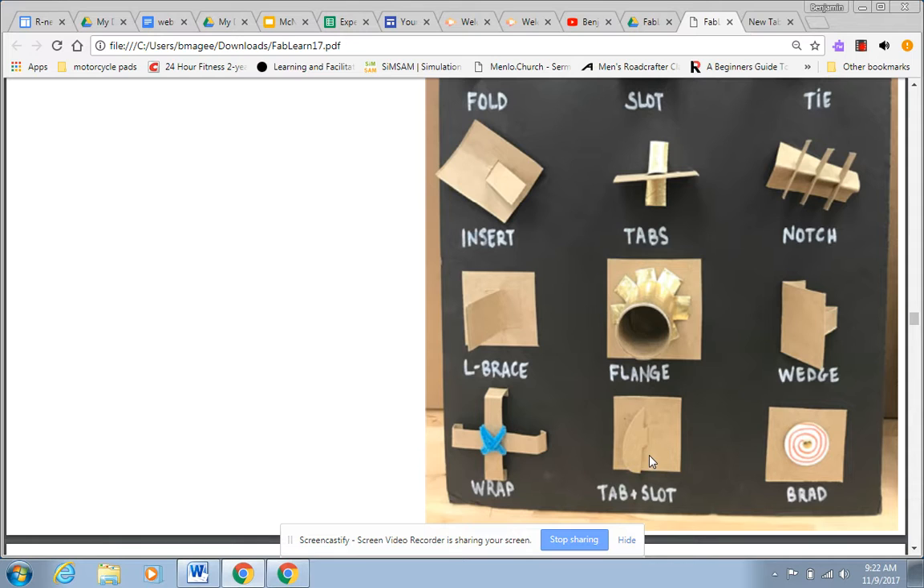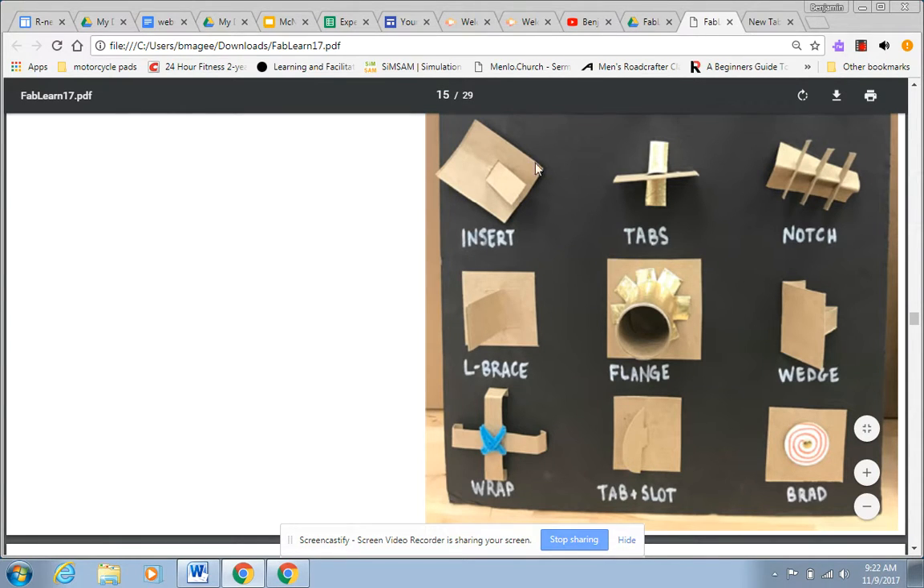Tab plus a slot — right here. It's very similar to what we saw above, but you're just changing the shape there. This one I like a lot: the wrap, because you're using a pipe cleaner to reinforce it.